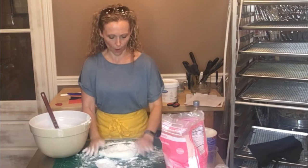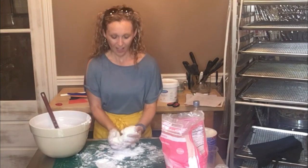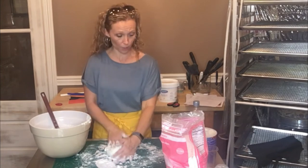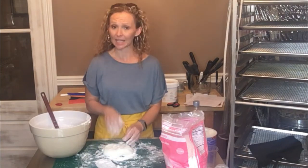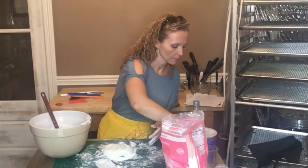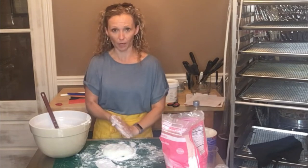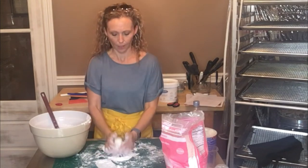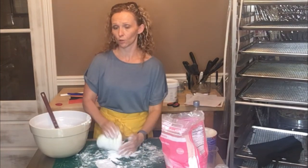Every once in a while — probably two to three times throughout this process — I like to add a little bit of shortening, about a teaspoon at a time, and knead that in as well to give it more elasticity. Rub it on your hands and knead it in — that's going to help it not stick but also it's good for the fondant.